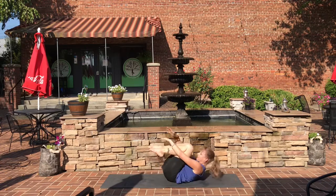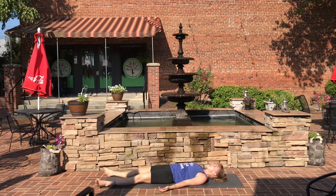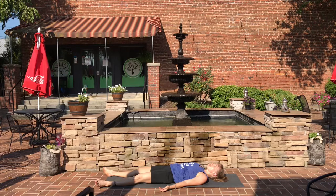Inhale everything back to center. Reach up and give yourself a big hug because you did awesome. And release into Shavasana — just letting it all go. Begin to relax and melt into the mat from the top of your head, all the way down through your shoulders, your abdomen, your legs and feet. Just let it all go. Feel how you are heavy against the ground. And you are safe.